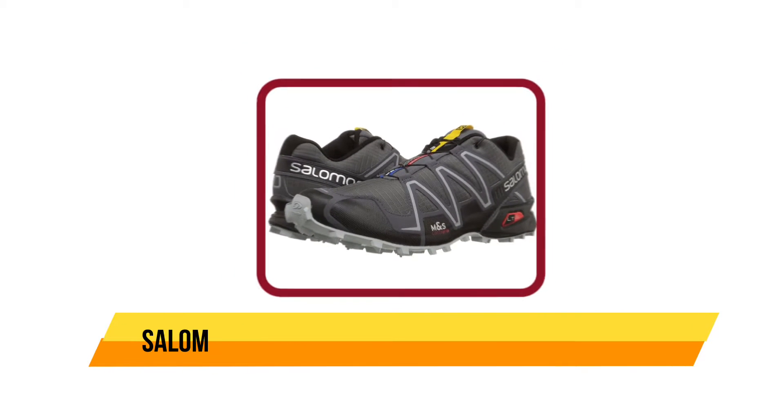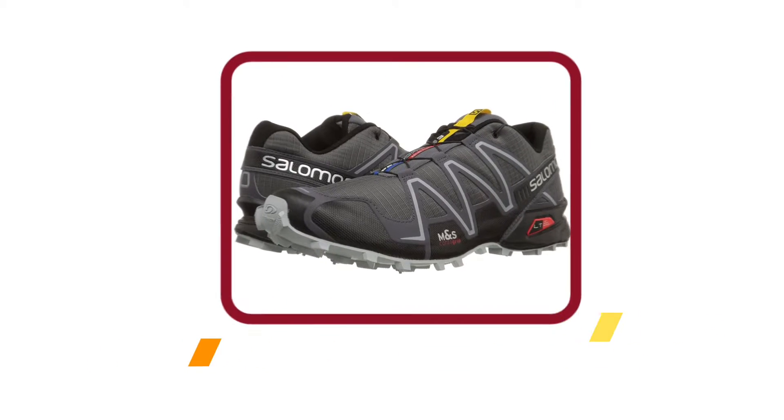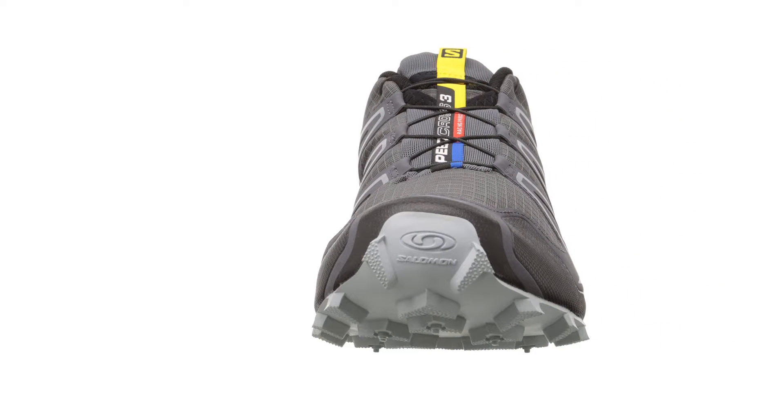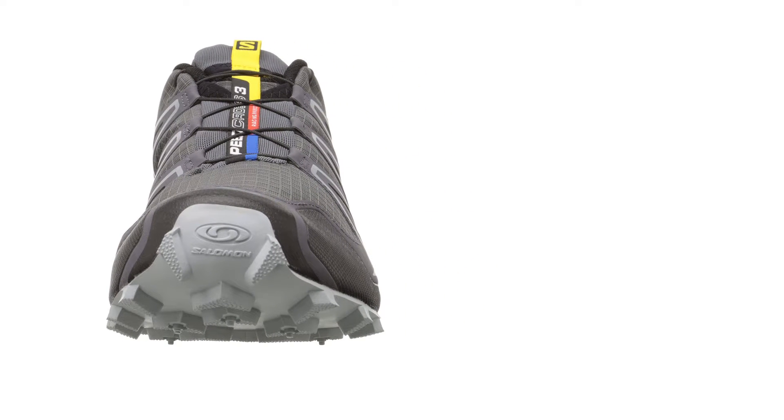Number four: the Salomon Men's Speedcross 3 trail running shoe. These Salomon Speedcross 3 trail running shoes are among the best on this list. They are lightweight, which is great for running around during any sport. A 3D open stretch mesh makes these shoes incredibly breathable, and on the outside you will find their Sensifit technology.